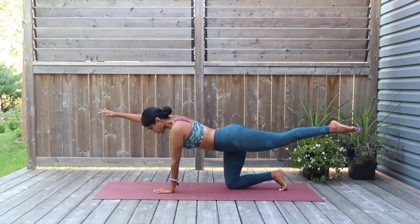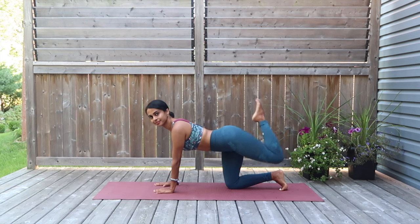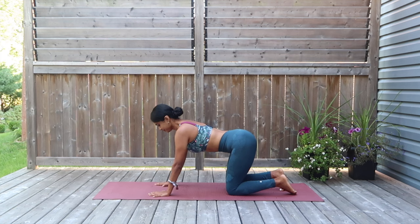Keep exhaling out with your mouth. Do not forget to breathe. When it comes to core activation, breathing plays a huge role, so put the emphasis on breathing. Beautiful work, you guys. Slowly drop the leg and the arm down.